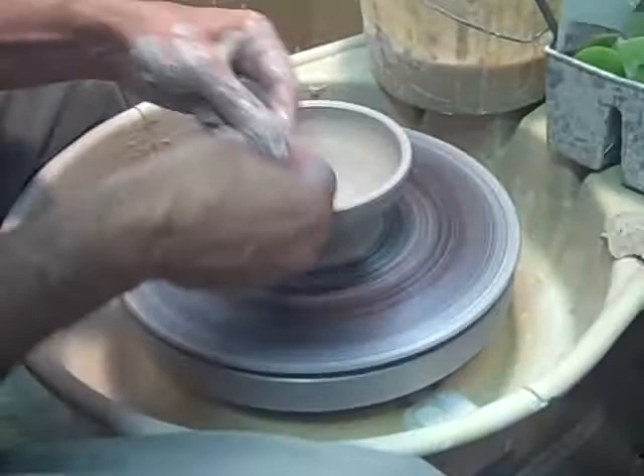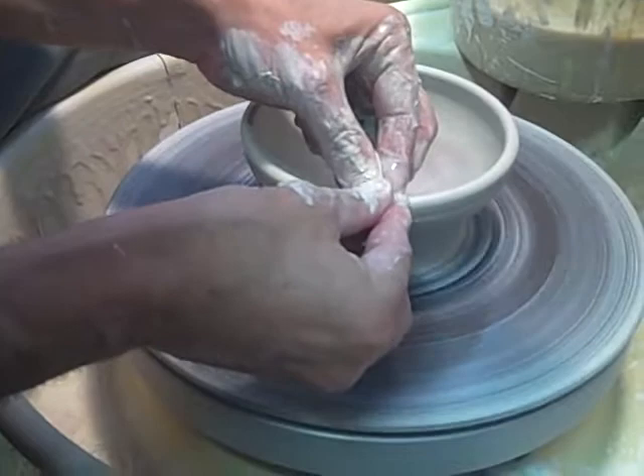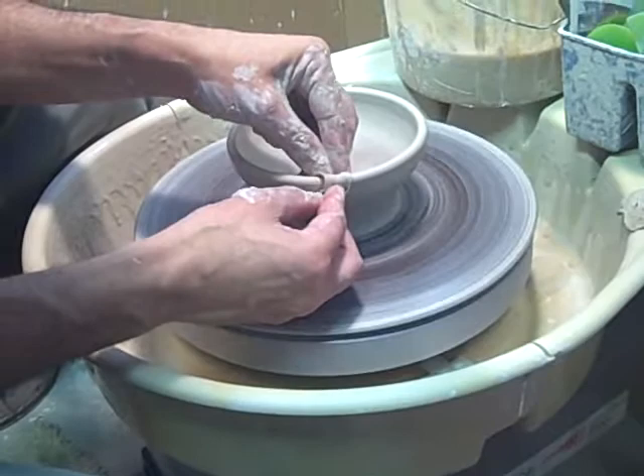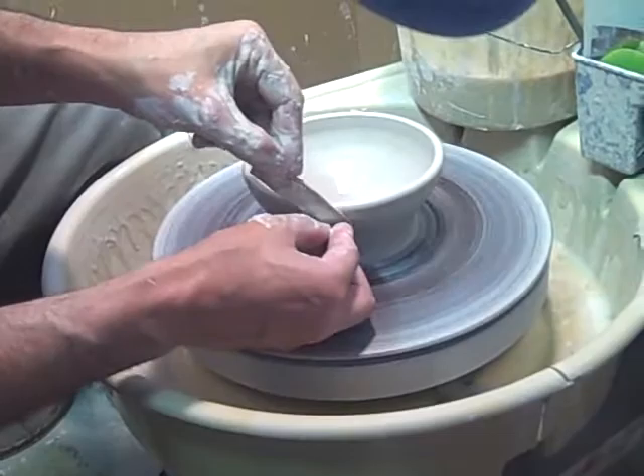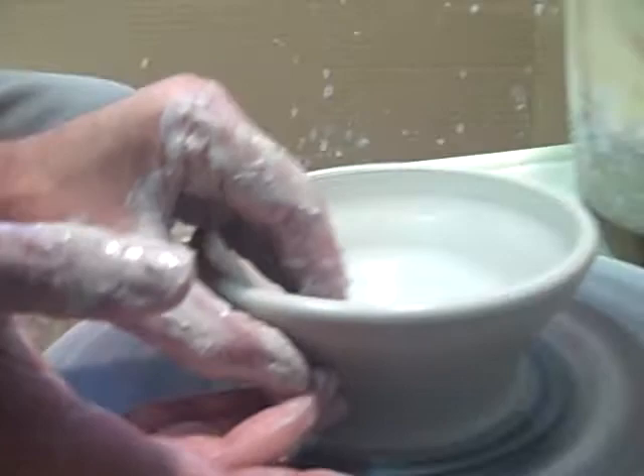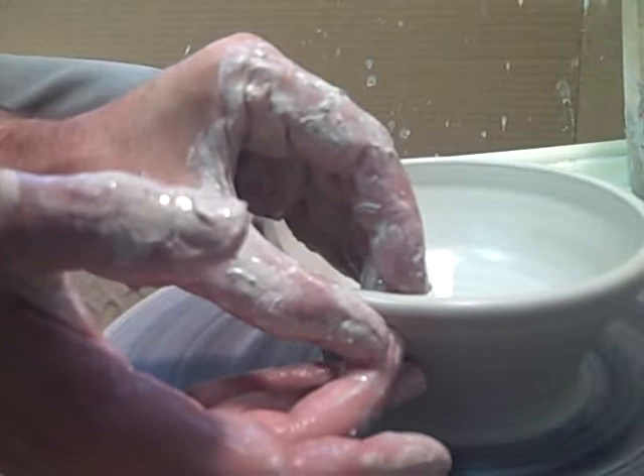How do you prevent all those ripples on the outside for beginners? Sometimes you may want those ripples — you can actually put throwing marks through the way you end up throwing. As you can see, the top part's getting a little thin and it's going to be a little wobbly, so don't want to overthrow it. But this gives you just the basic bowl shape, and I hope you enjoyed this video.